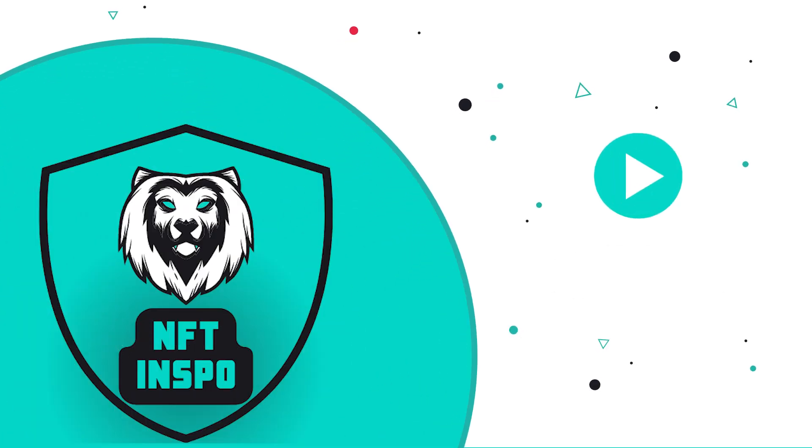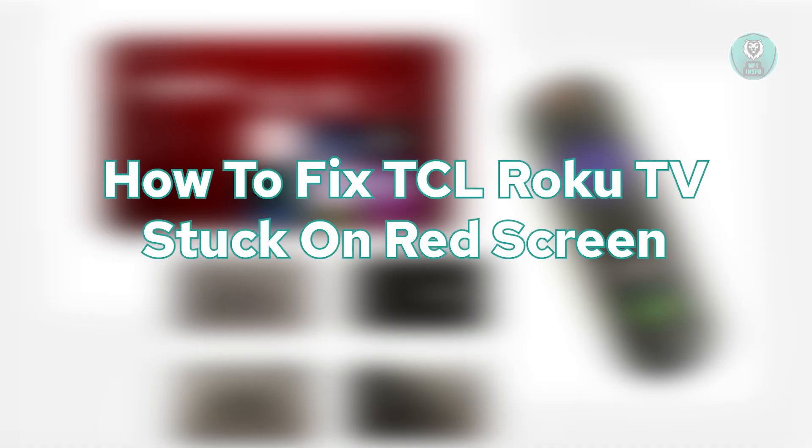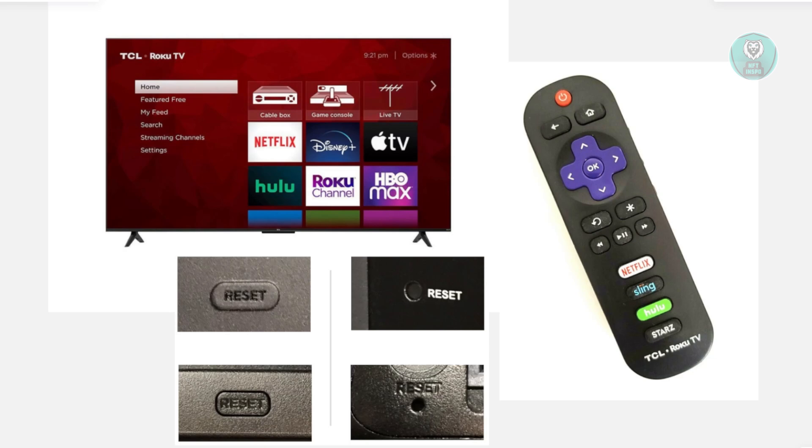Hello guys, welcome back to NF Things. For today's video, we're going to show you how to fix TCL Roku TV stuck on red screen. If you're interested, let's get started.